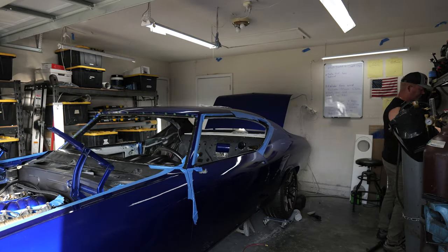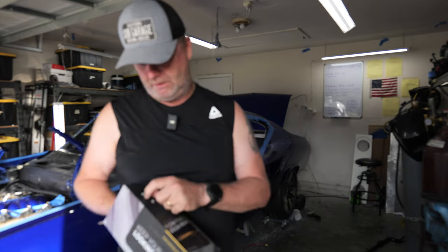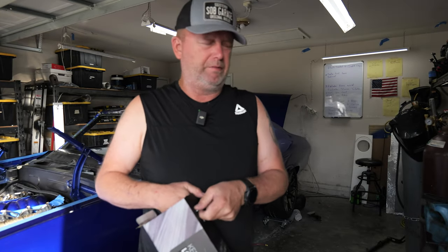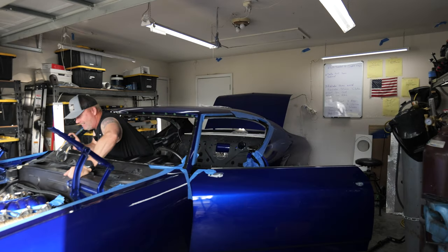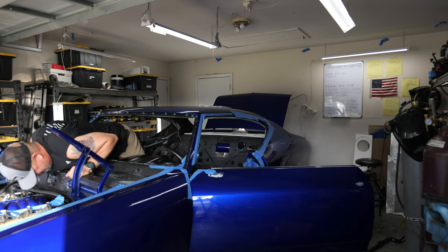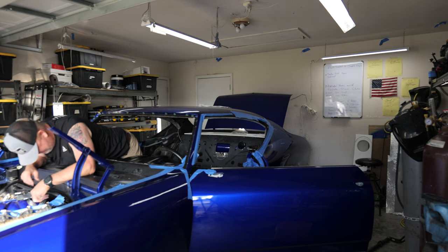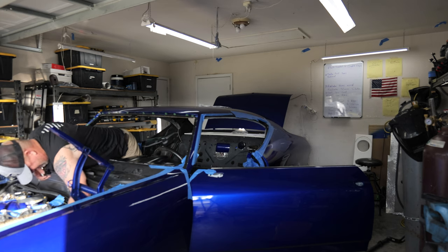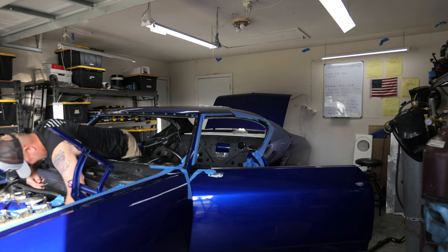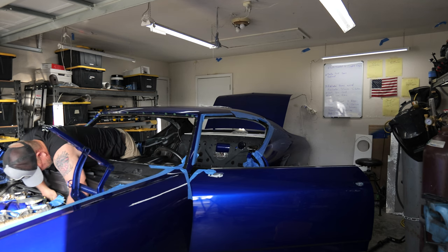Alright, so there we go — got our little bolts done. Let's go ahead and put this bulkhead fitting in now so we can finish up the wiring on the Chevelle. You'll never even see them now. I've got to climb out here and lay on the dash just to do this. The things we do. I had to take the hood off in order to be able to access this properly.